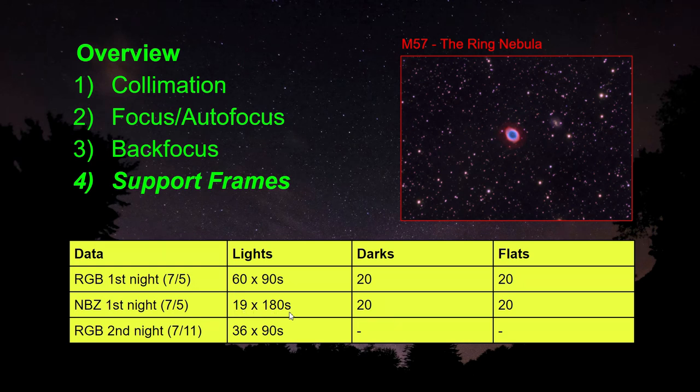I had to wait another five days for the weather to clear up and I collected more RGB data — 36 ninety-second exposures. I also collected some darks and flats, but I did not collect them that same night. It was afterwards and I did have some problems with these, which is also what I'm going to show you in this video. I'm Kurt Zappatello and you're watching AstroQuest 1.